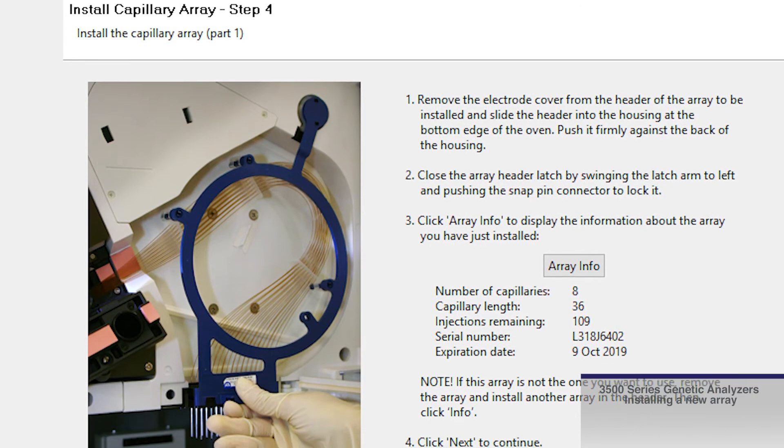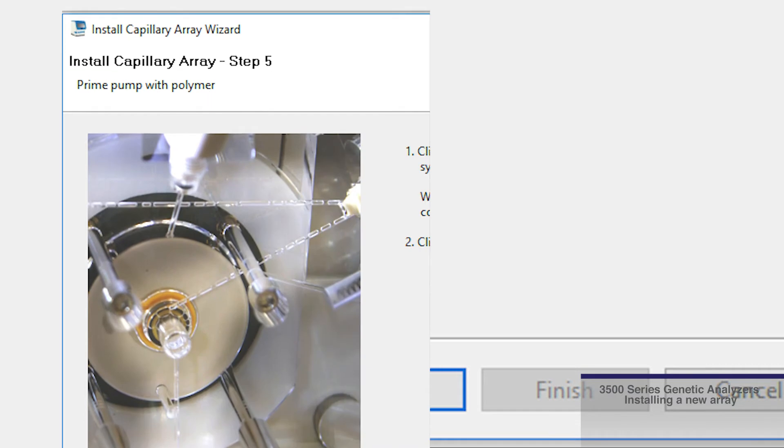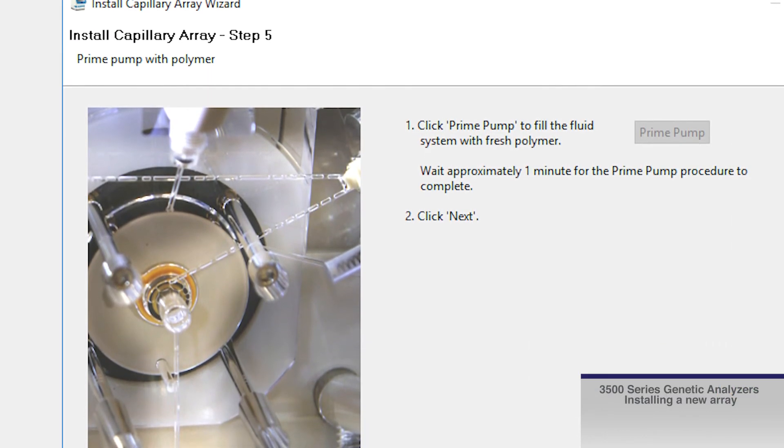Now that the array is properly installed, follow the prompts on screen to finish the installation wizard, clicking Next after each step is performed. These steps include the prime pump command, which fills the system with fresh polymer.